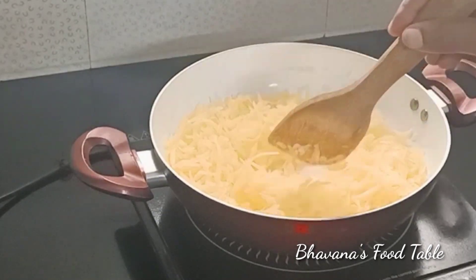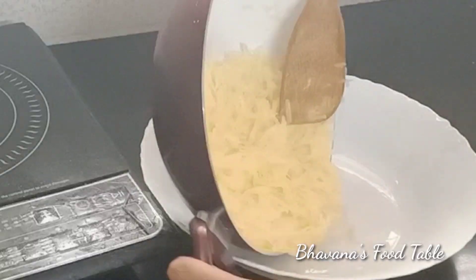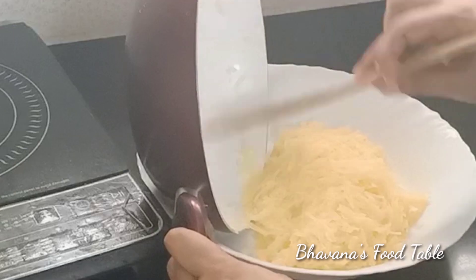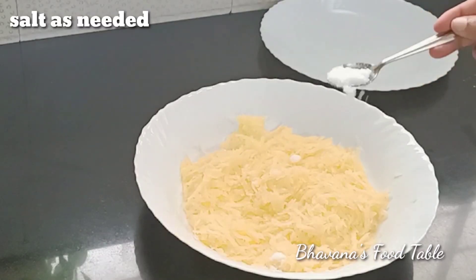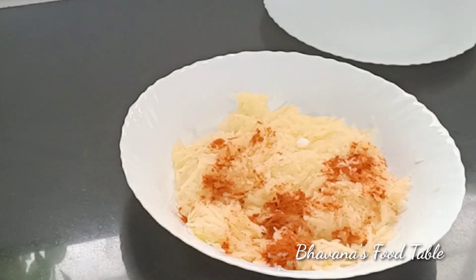If you want it to look a good color, you can fry it. Let's cook it in the oven. Add the ingredients in the pan and add chili powder.